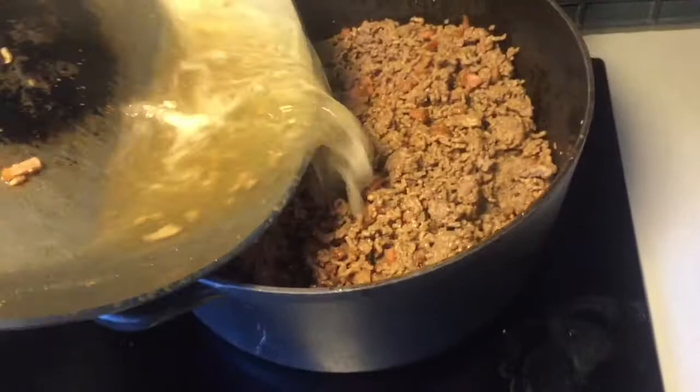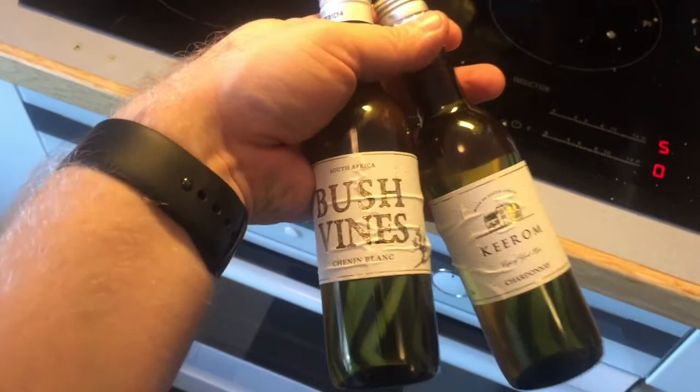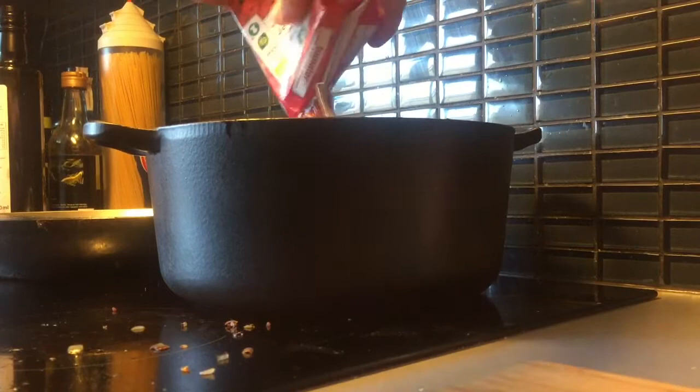And now before I start chopping some vegetables to put in the pot, I put inside some organic chopped tomatoes. White wine that I saved from the flights that I've been flying. Take the whole bottle. Chopped tomatoes, organic of course. And now it can stand and boil for a while while I prepare the vegetables to put inside the pot.